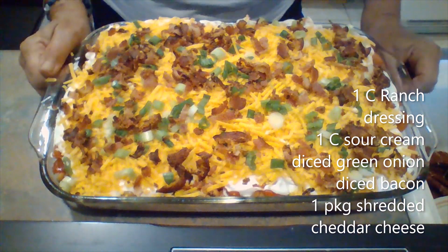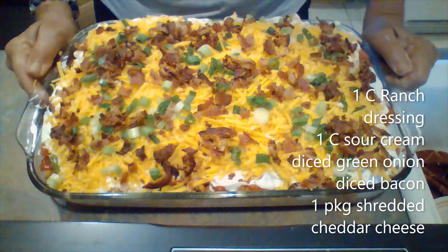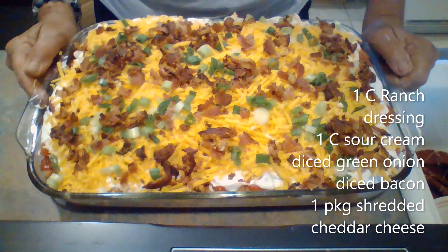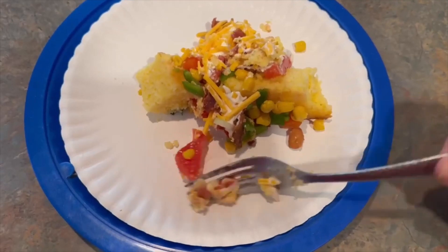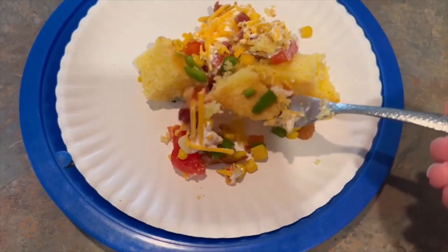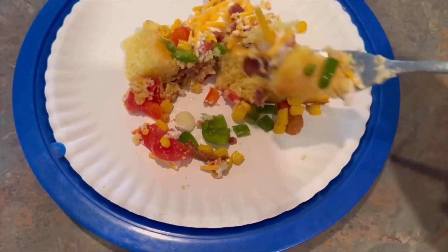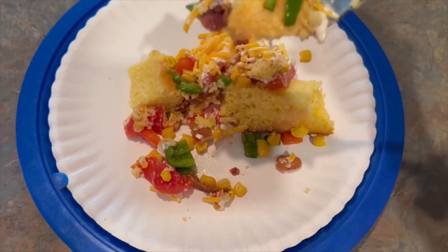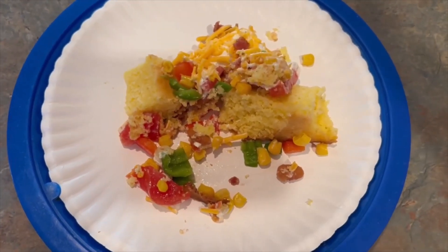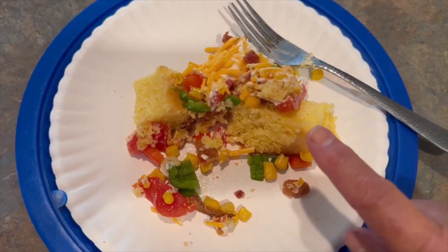Now I'm just going to put this in the refrigerator until my guests come — and isn't that beautiful? Really the chopping takes the most time. Your cornbread you can make the night before, chop your vegetables the next day, then add your layers and it is delicious. This is so good — you get the sweetness of the cornbread and the yummy sour cream and ranch dressing and all these fresh vegetables. You guys are going to love it, give it a try! And don't skimp on the cornbread — if it's going to be for a dinner or a special event, get the good stuff.